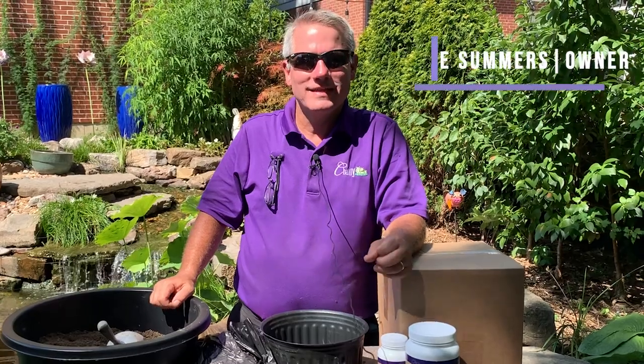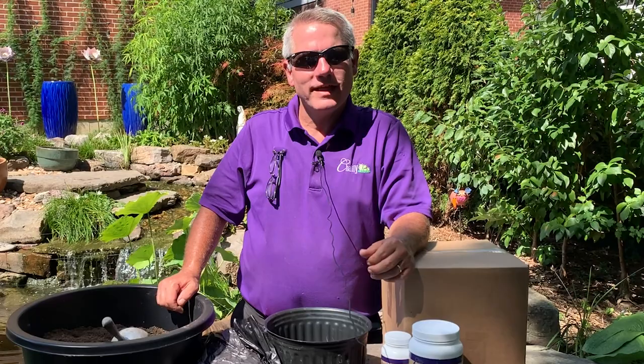Hi everybody, it's Joe from Chilili where we celebrate water in the garden. We thank you for purchasing a perennial water lily. Let's learn how to plant it.